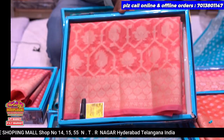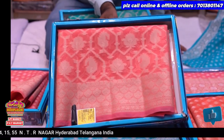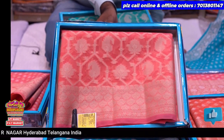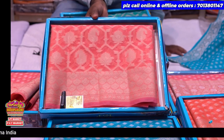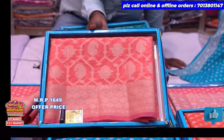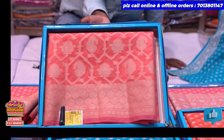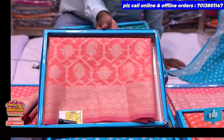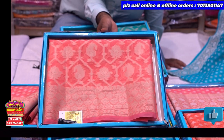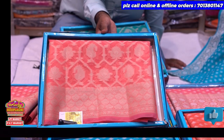The price is ₹1649. You can see shop number 12. There are three branches — this is the P.V.T. market, L.P.T. market, and the other branch of Rukh Lakshmi Store.